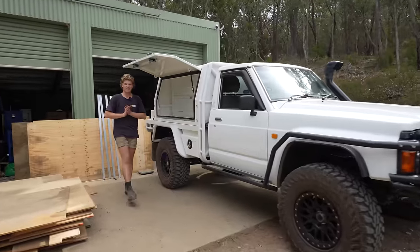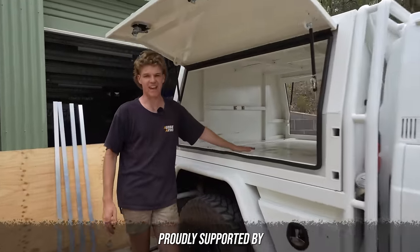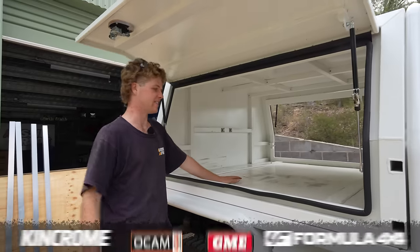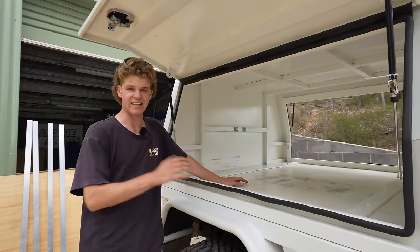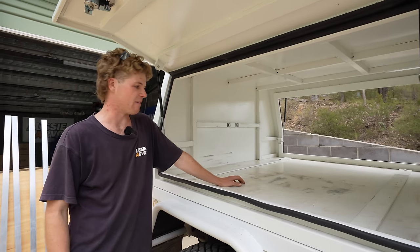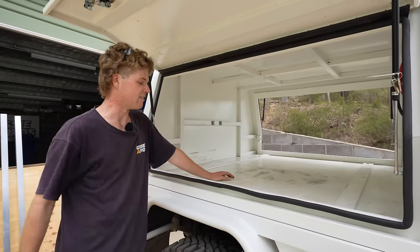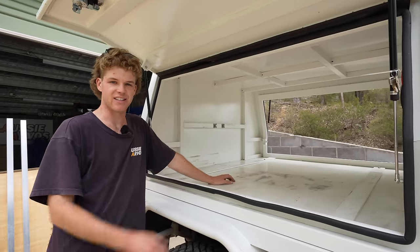G'day guys, welcome back to Aussie Arvos. This week, as you can tell, we are finally getting around to fitting out the canopy. I've been dying to do this and it's been a long time coming, but as I mentioned previously, there was a lot of thought that had to go into this before we tackled it. We've got a whole bunch of things to throw in here, so we've got a fair bit of work ahead of us, but we're just going to get straight into it.